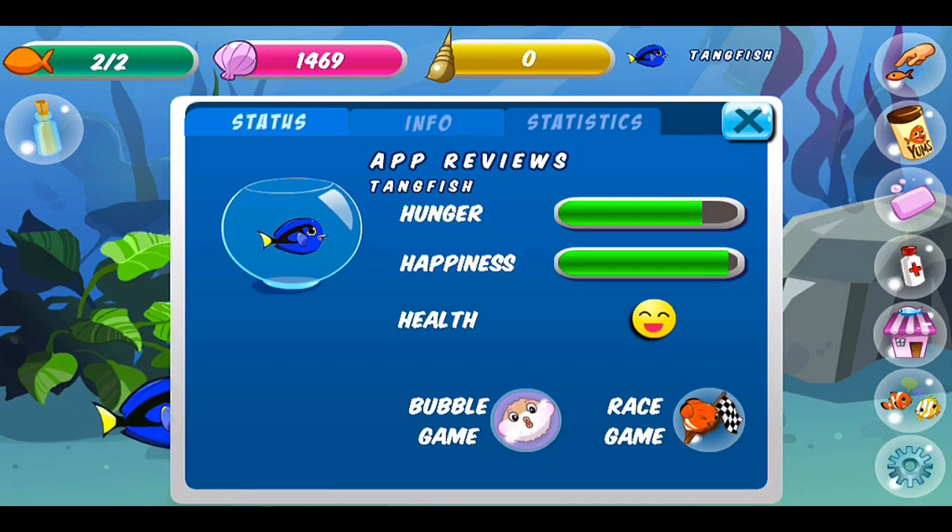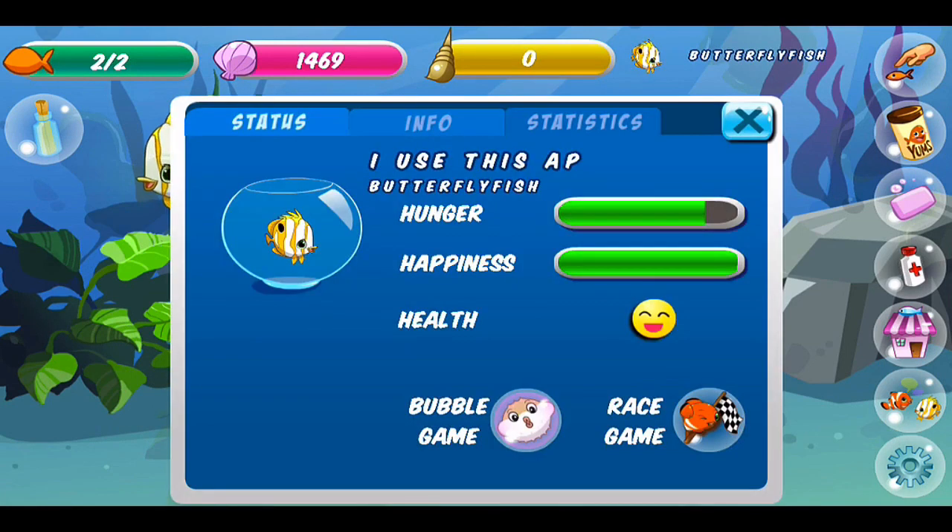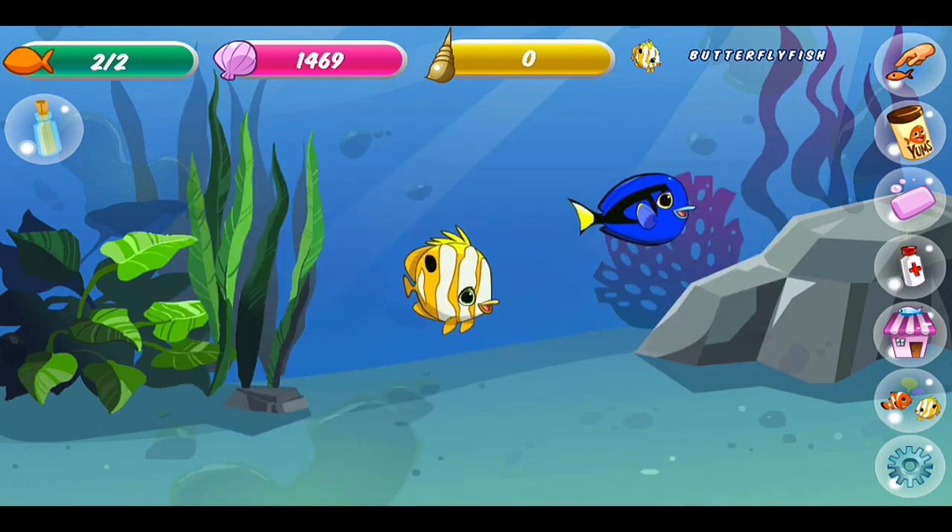He's a little bit hungry and his happiness meter is just a little bit shy of full. We'll come back to that in a little bit. And here we have I Use This App — his hunger meter is a little bit on the empty side and his happiness meter is full.